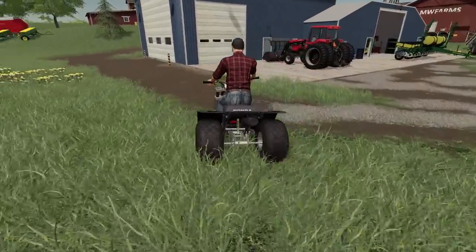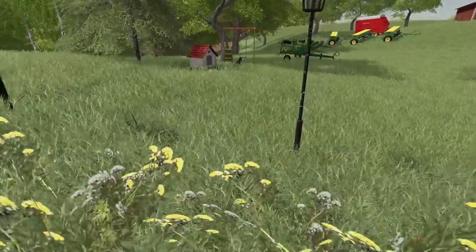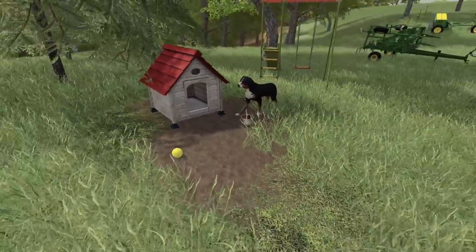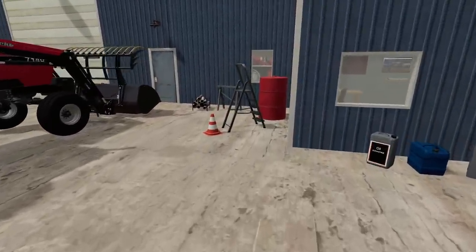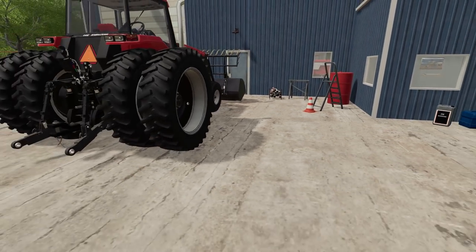Alright, that's enough horseplaying around. We got stuff to do. I need to feed the Gina. Big plans today — I have some hauling I need to do, so I'm going to take the white tractor in to the dealership to trade it off.